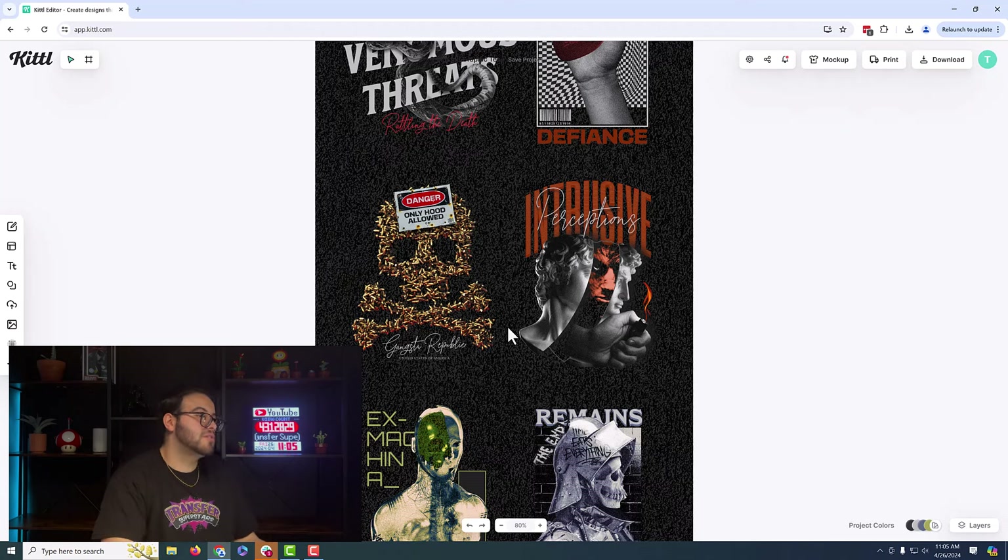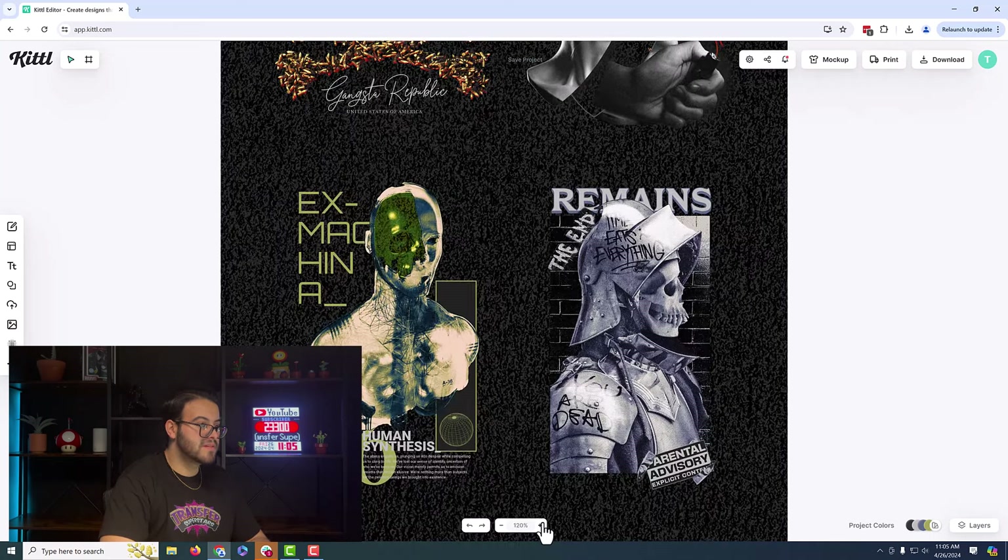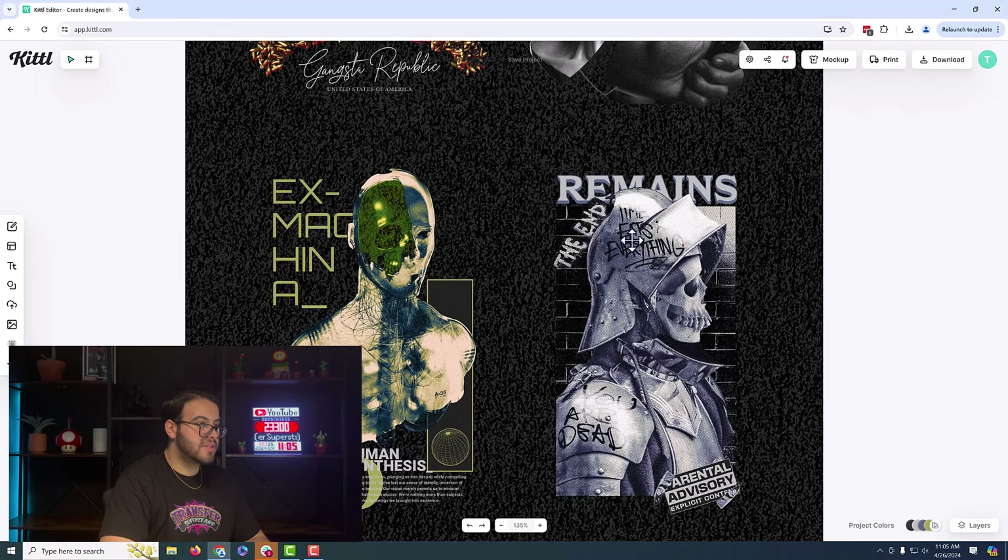I don't know if they made these images transparent or if it's a solid image, but from top to bottom it all looks printable. And even if you zoom in, it looks like there's some gradient effect and some half-toning that's actually being done here.